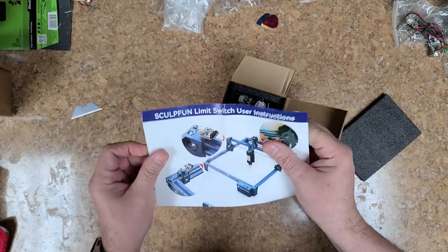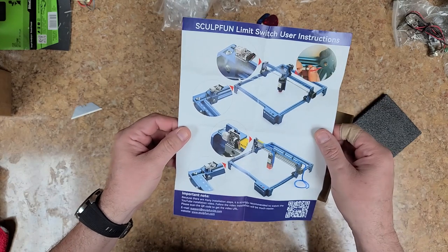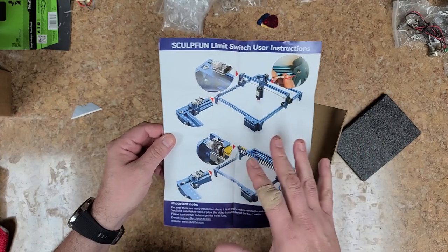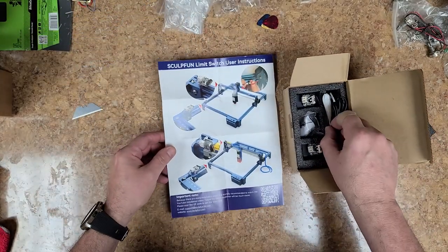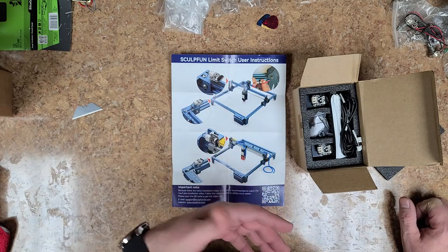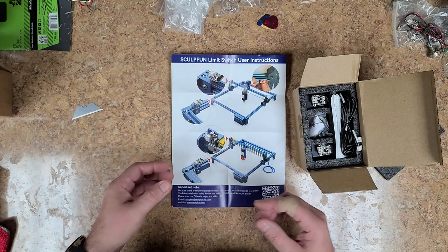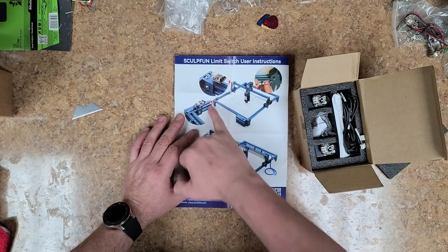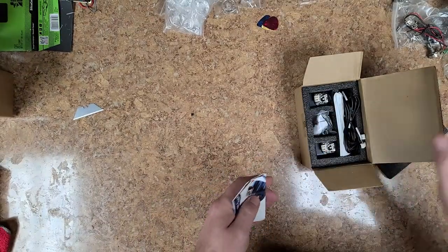These are the limit switches for the laser printer, burner, cutter, etcher — whatever you want to call it. When you buy the unit, it doesn't come with these limit switches. What happens is, wherever the machine stops at is where it's gonna start at — there's no home position. These switches will set me up so that there is a home position. Anytime when the job is done, it'll go all the way to one side and then forward to where the other switch is, so it knows exactly where it's gotta be and can start from there.